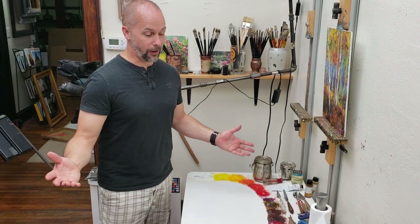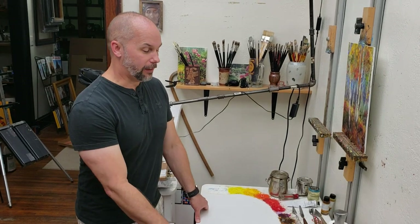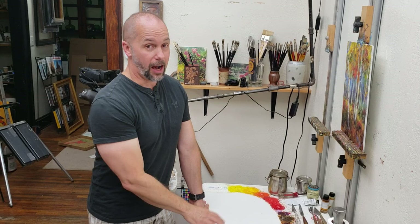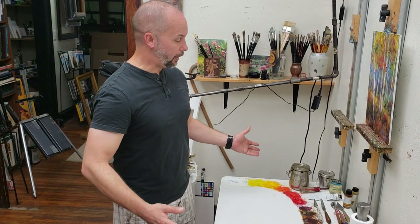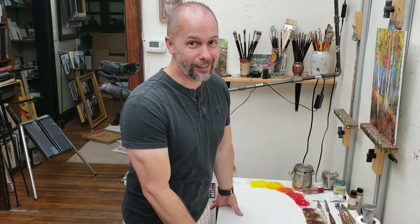I've used it for a long time, and maybe it's just because I'm used to it. It's a real debate between artists — I don't debate it, I just like it. A lot of artists think gray is the way to go. I've tried gray; it didn't appeal to me, so this is what I stuck with.